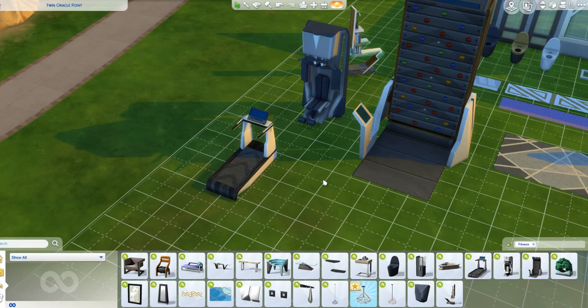Just one thing - why is there not a new punching bag? Because the one I always tend to go for is the one from Spooky Stuff, as there's more choice of colours and it looks better. I'm sure we could have got a new punch bag in this pack too.